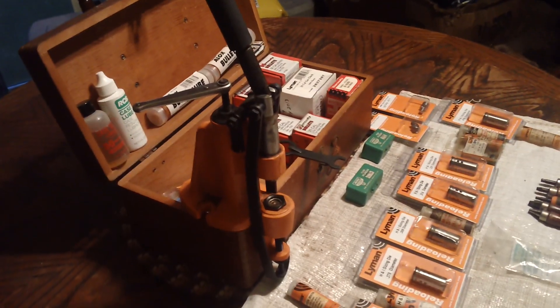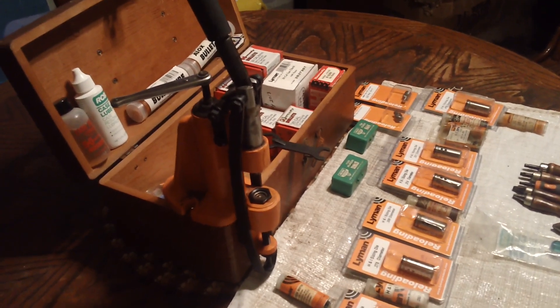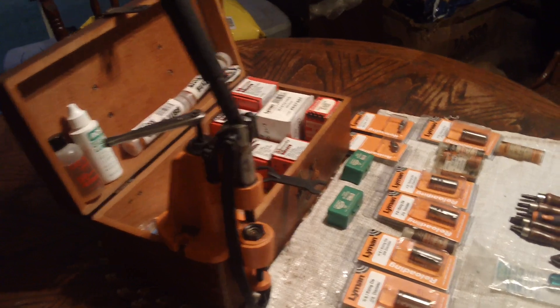Well, every once in a while I'll get this stuff out. I don't have the firearms anymore, but I still have the stuff. And I get it out to — I guess — I get it out to feel manly. To put it bluntly.